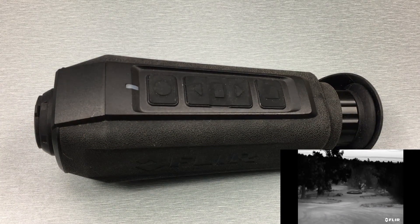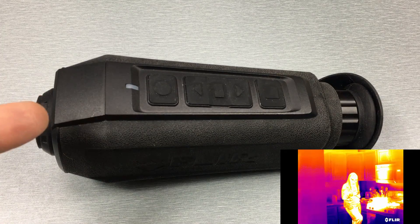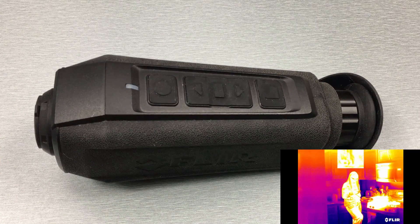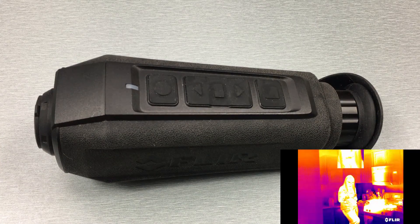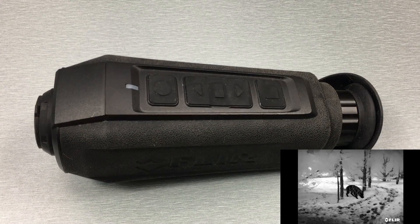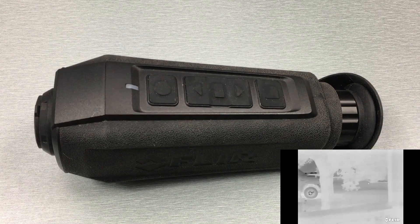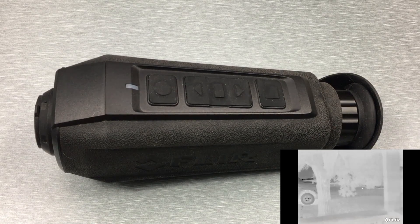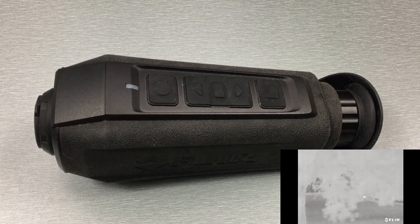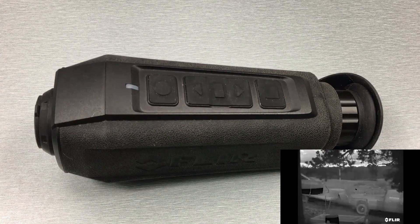Besides the color differences there are some technical differences between the PTMs and OTMs. This one right here is a PTM 166, and the closest model in the OTM series is the OTM 266. The PTM 166 uses a 14mm lens which gives you a 0.7x base magnification and a 32 by 24 degree field of view. The OTM 266 uses an 18mm lens giving you 1x base magnification and a slightly smaller 24 by 18 degree field of view.